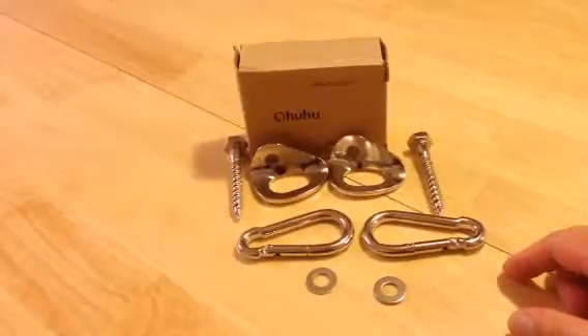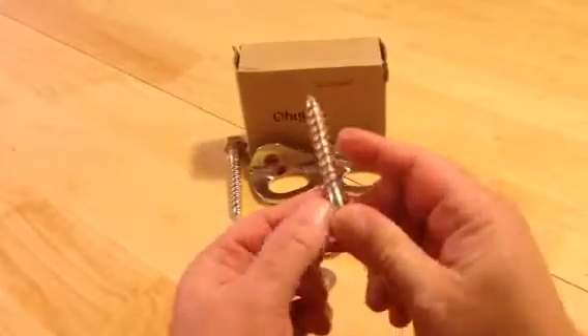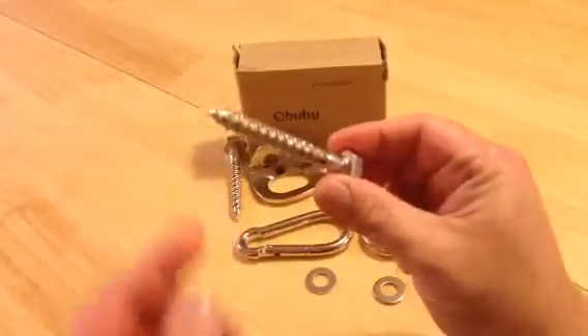Do not try to install this willy-nilly into drywall. You're going to need to find a stud — and more than just any stud. Find a post or a stud that's got some real stamina to it. Look at this bolt in conjunction with my finger: it's not super long, but it is a massive bolt and it is going to tear a big hole.